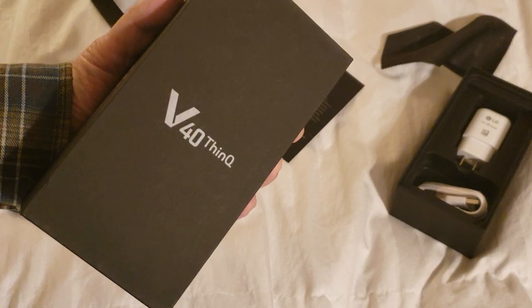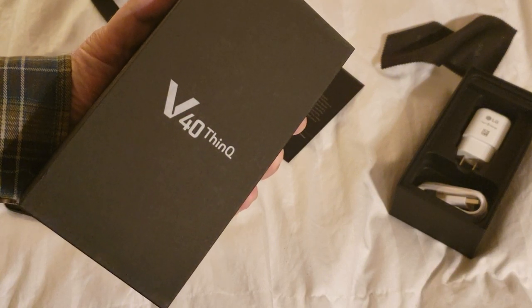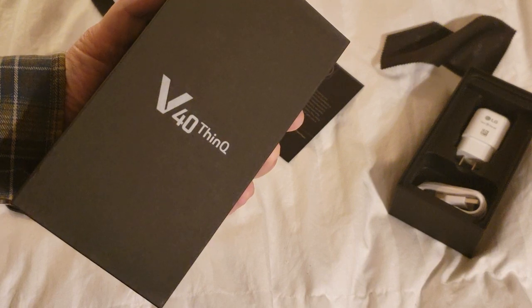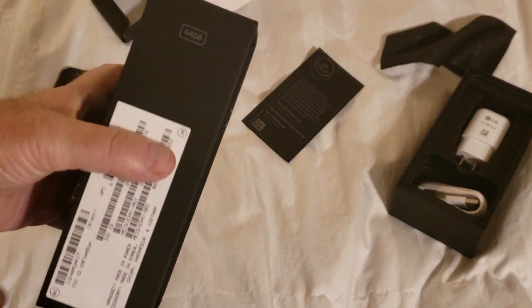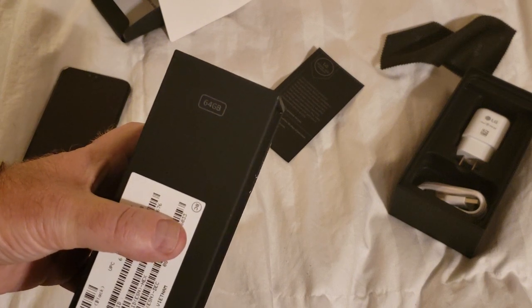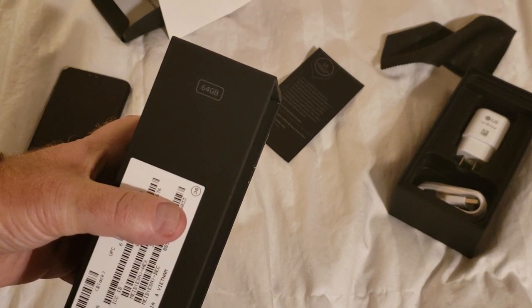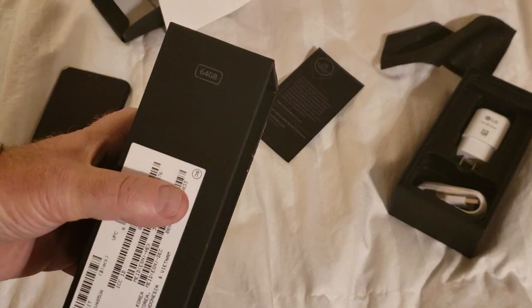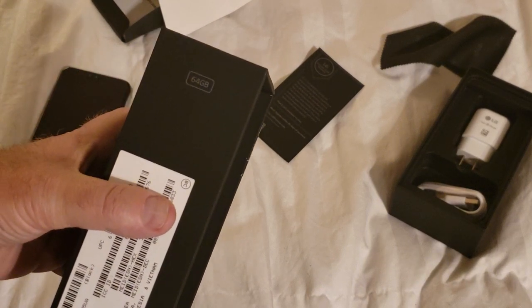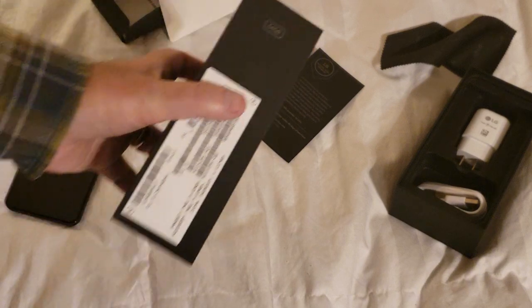Good day, Will England here, checking out: can you expand the memory on the LG V40 ThinQ? According to the box, we've got a model that comes with 64GB of built-in memory, which is quite good, except I have 32GB of high-definition music, so I'll use up half of that right there putting my high-res tracks on.